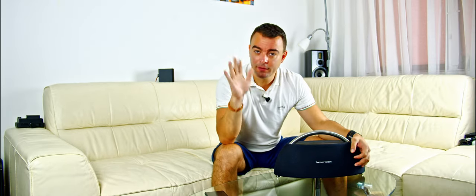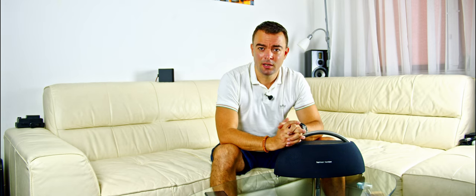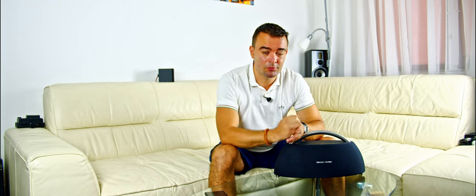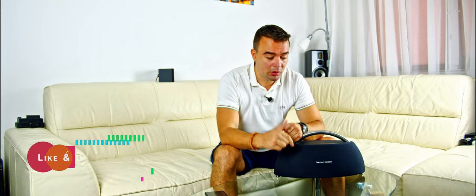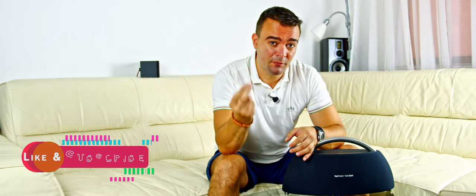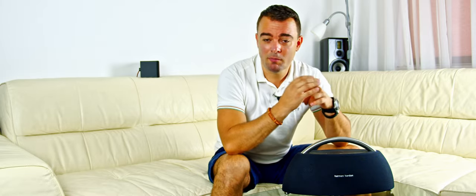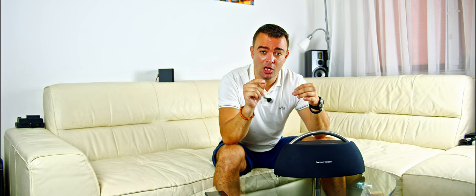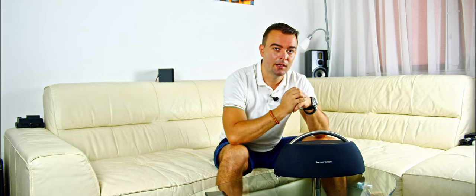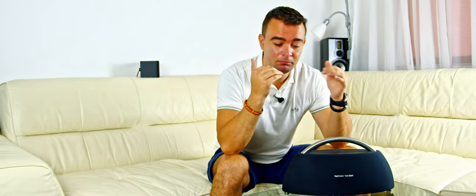The speaker stopped turning on entirely. Shame on the Harman Kardon service center in Bucharest — I'm not the only Romanian who had problems with them. I told them about this issue and they refused to repair or replace the main board component under warranty, claiming it would cause them expenses. I insisted the warranty must be respected and they are obligated to replace defective parts. They refused, and after the warranty expired the speaker completely stopped working.